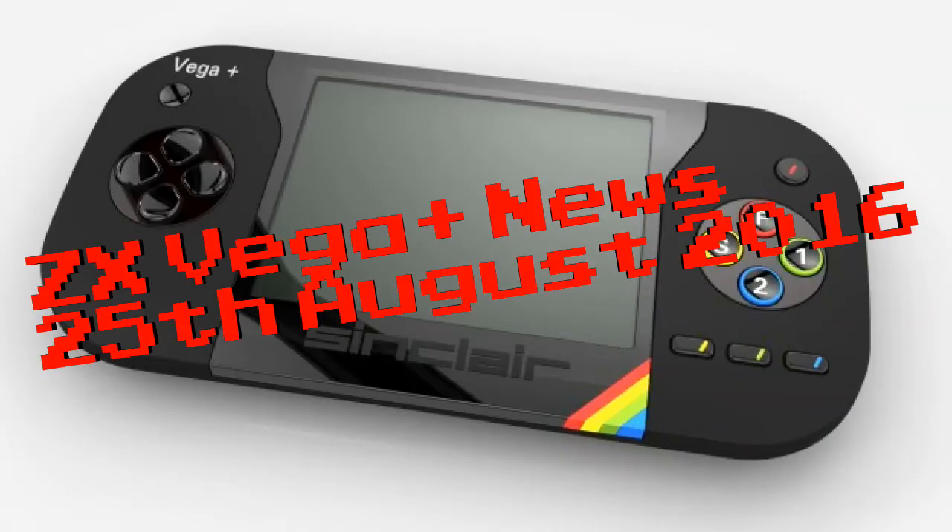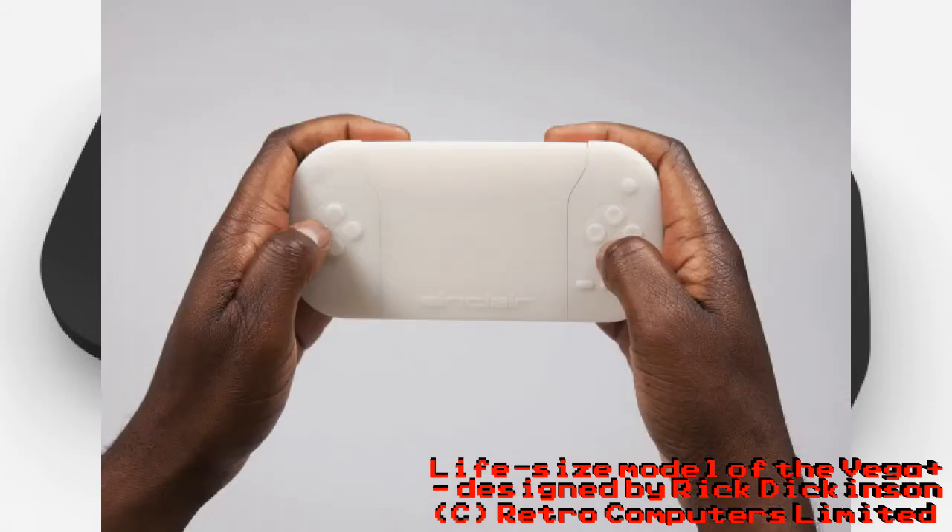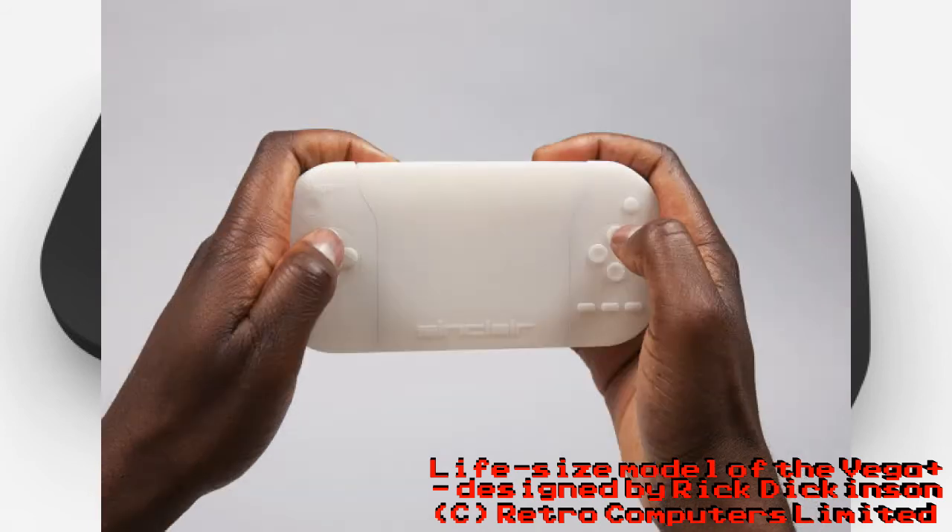How's it going? It's Phil here, and today's ZX Vega Plus retro news — 25th of August 2016. We are seeing some images of the ZX Vega Plus; however, it's not one that's in production. It's a model they've shown us to say this is the design they're using, keeping it in line with Rick Dickinson's original design, but it's not the completed one.